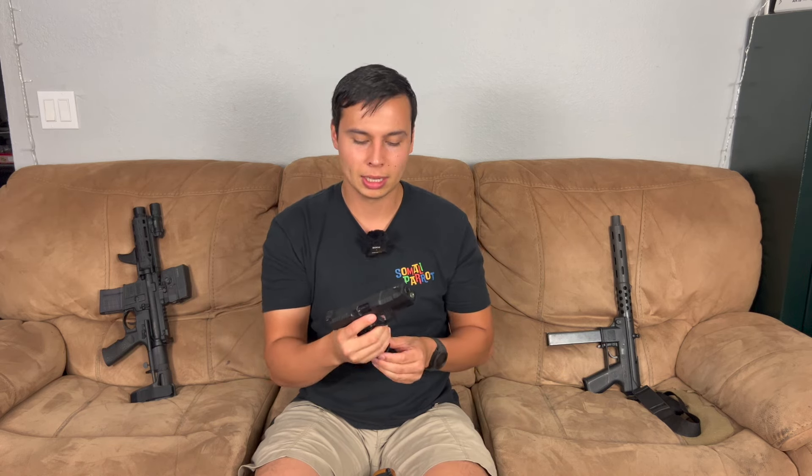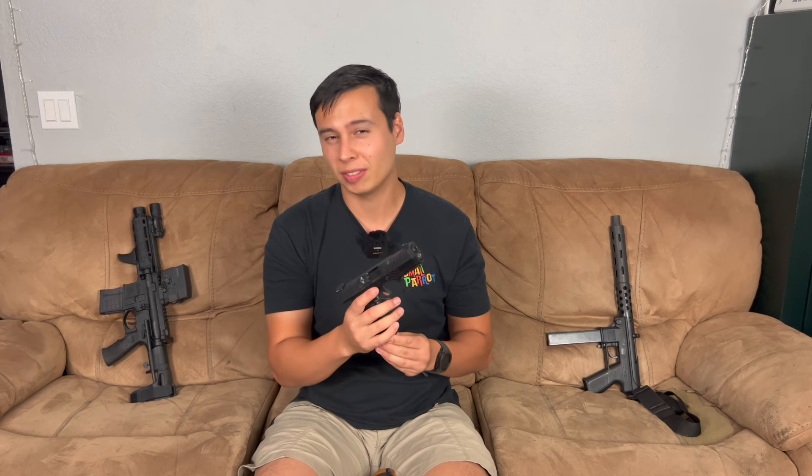I think they're about a thousand bucks new. I don't think it's necessarily a thousand-dollar pistol in my mind — I bought it used for around $650 a few years ago. So it's cool, but not a thousand-dollars-cool kind of cool.